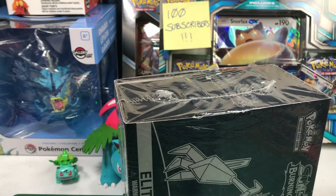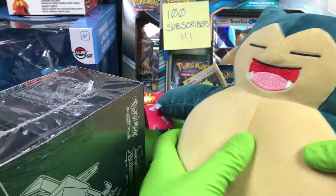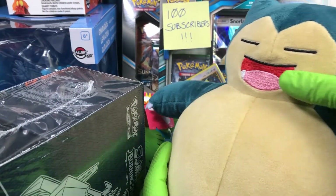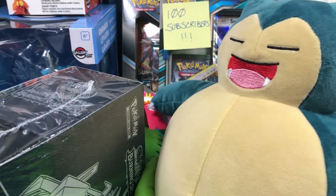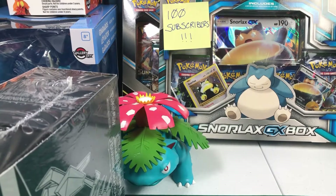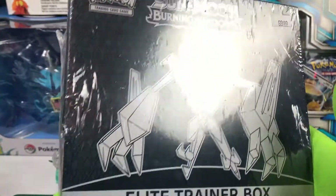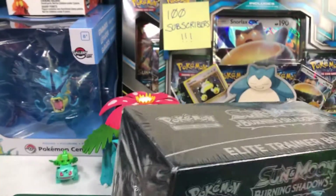Out of luck, I am going to push my Snorlax. I got my Snorlax here, let's give him a good squeeze for luck. So we have our Snorlax for luck. And speaking of Snorlax, if you aren't subscribed already, please hit the subscribe button. Now let's get into this Burning Shadows box.